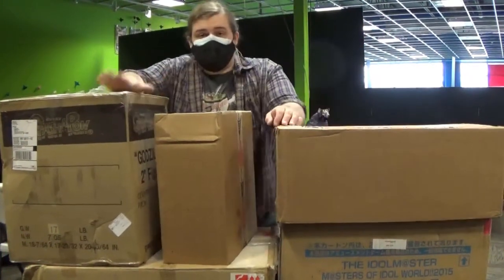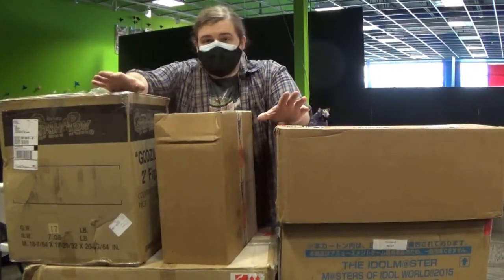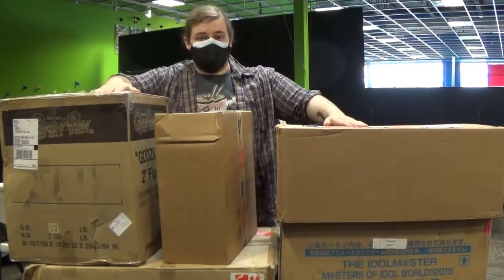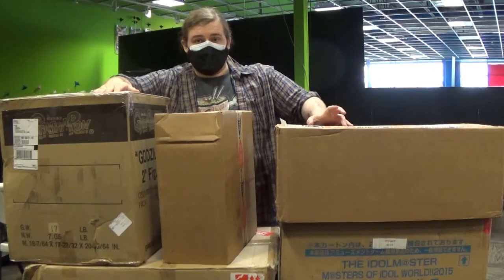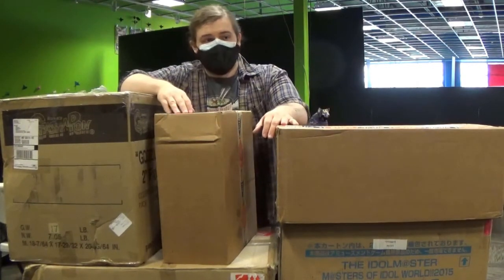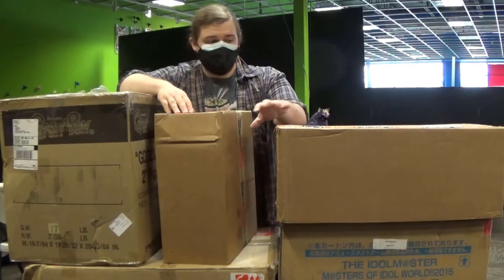Hey everyone, it's Luther from Anime Girl, and I'm back again — but not quite with another unboxing video. I'm going to look into changing up the format with how I present our new shipments. Instead of unboxing each individual item, I think I'm going to unbox everything and then just take the camera and look at what we got.